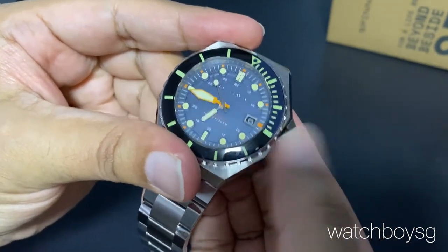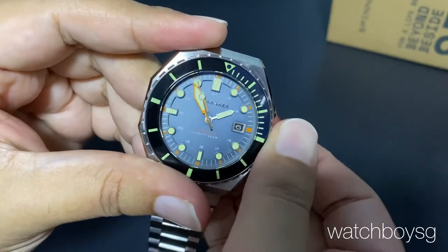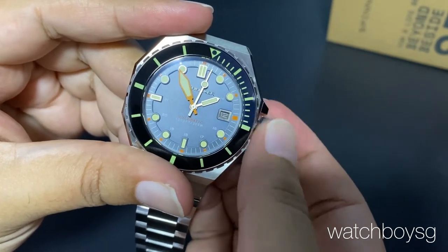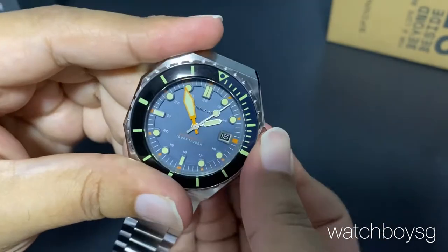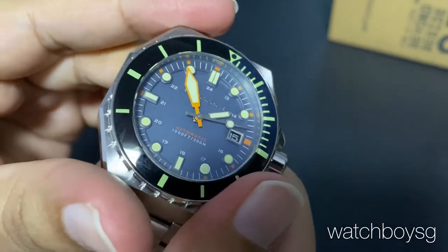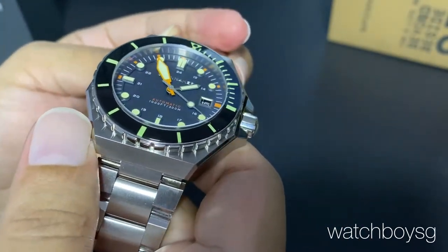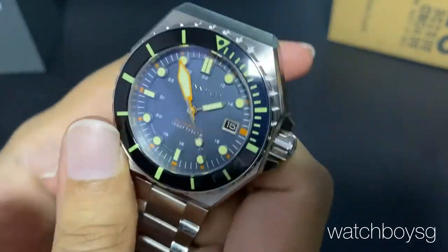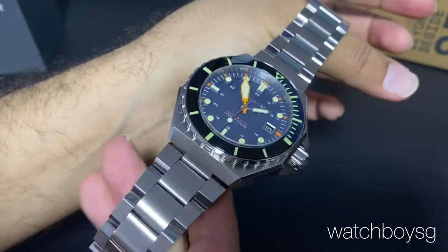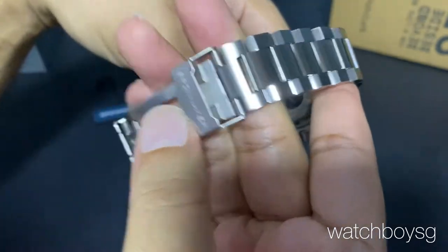Spotting the NH35 movement. The day change is very effortless, no resistance. And if you notice, it's a multi-layered dial — the outer ring of the dial is raised, and there are applied markers with cream lume, very classic, very vintage-style looking. A very well-made bracelet, very nicely polished and shiny with the Spinnaker name.